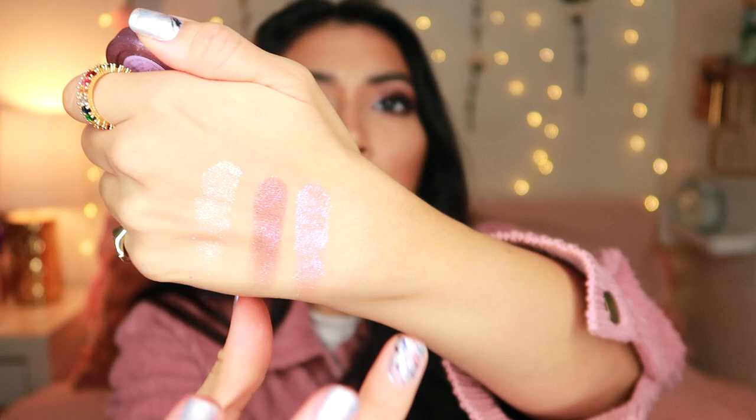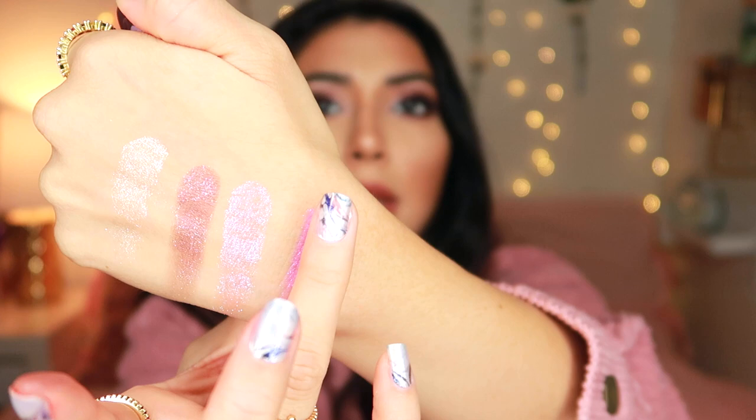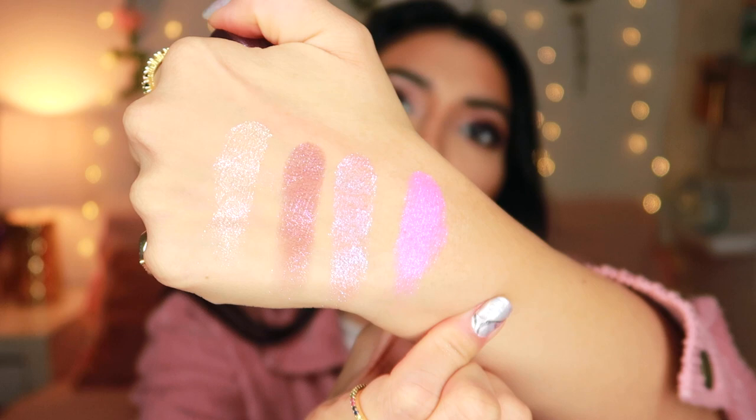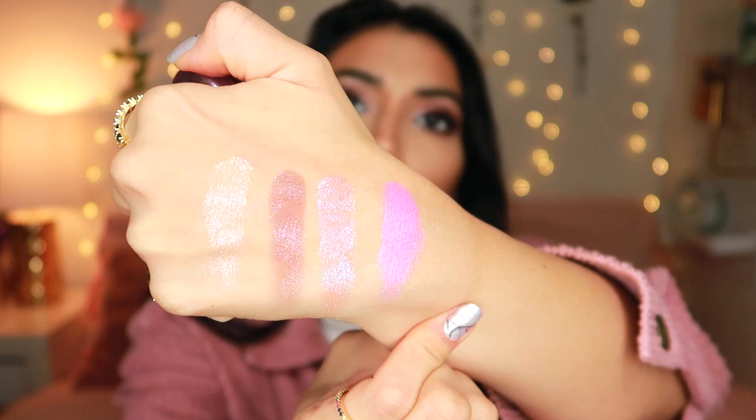Next up we have a really fun color called Ringlet — sort of the brightest of the four, a true purplish pink. Look at all those shadows — they look beautiful. These have amazing pigmentation and they look so nice and creamy on your lid, not cakey or anything like that. It's just really good quality eyeshadow. If I recommend anything from this whole collection, it would definitely be the Super Shock shadows.